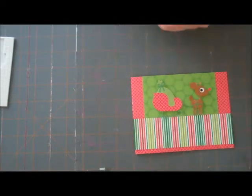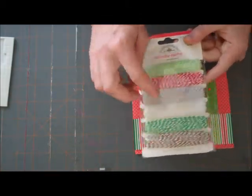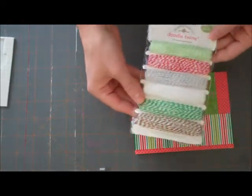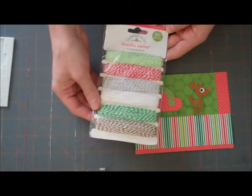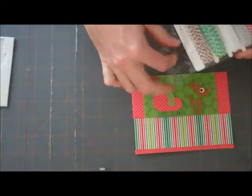Now I'm going to tie some of our new doodle twine — it also goes along with the Christmas collection — just around right underneath the deer and the sleigh. I think I'm going to use the red. Let's try that.